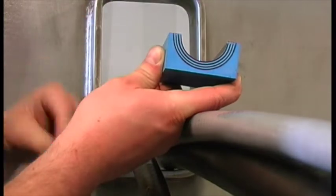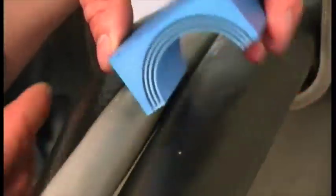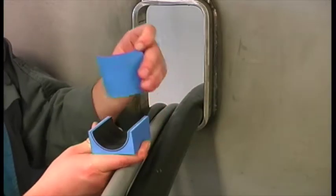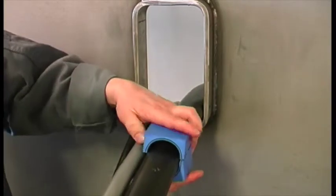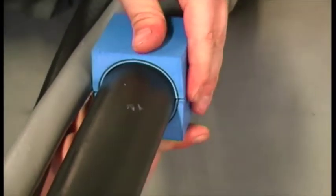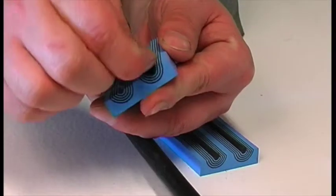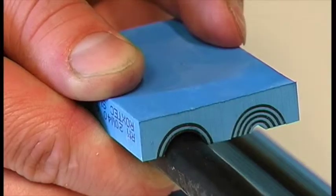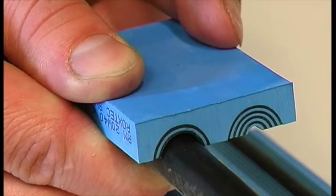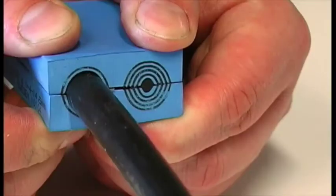Adapt the modules to the right cable diameter by removing layers from each half. It is important that there is a 0.1 to 1 mm gap between the module halves when fitting the cable. Peel off each layer until the module fits perfectly.